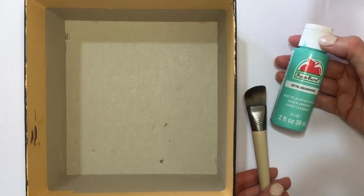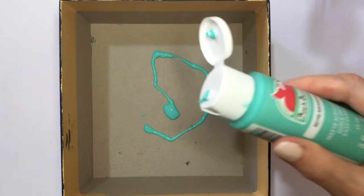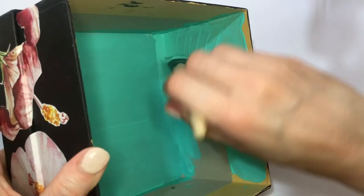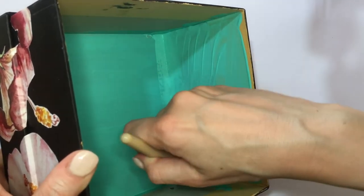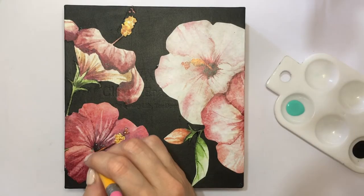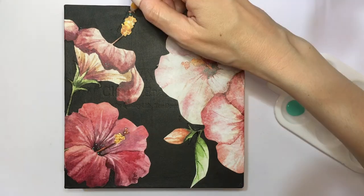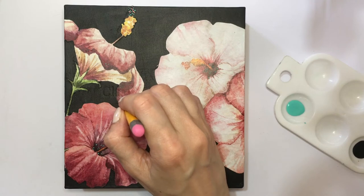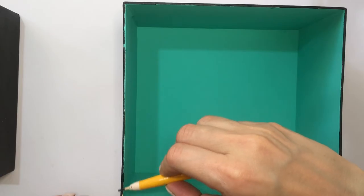I'm going to work on the inside of the box using this aquamarine or teal paint, covering everything with two to three coats. Because I wanted my design on the outside to have some teal as well, I went with my dotting tool or toothpick and just added a few details or dots here and there. I think it really brightens the whole image.